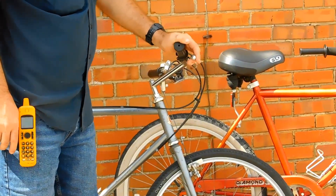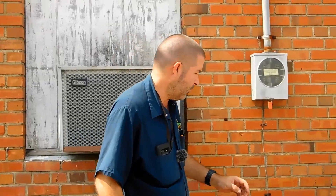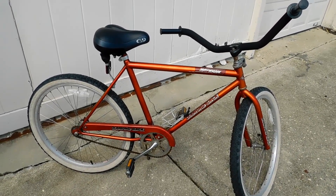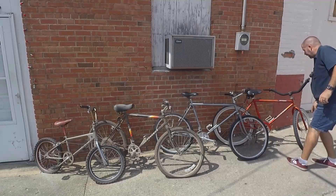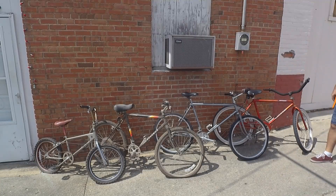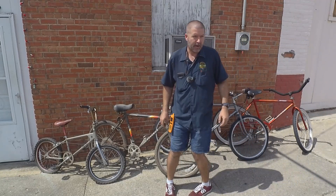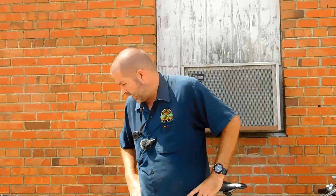Here's another 1980s bike — this 1984 Diamondback Sandstreak. It's really cool because it's got the Araya rims with the Diamondback stem and a Suntour rear hub. So that's the last one.